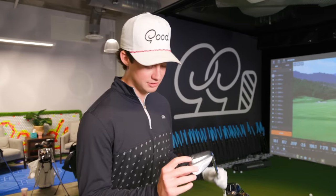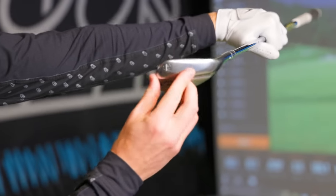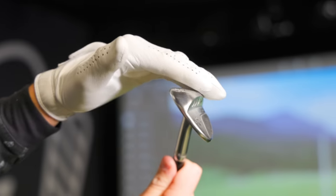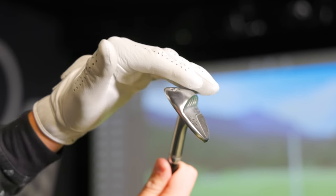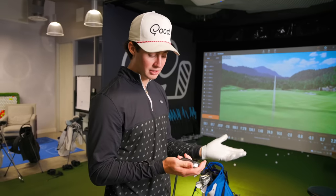I specifically got the Z-Grind with 8 degrees of bounce because when I open this club up, it doesn't grab as much. It feels more rounded on the bottom than what I'm typically used to. So for example, if you're hitting a chip into the grain and you don't want your club to grab, you can open this up and it kind of slides right through the ground.